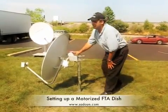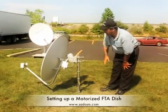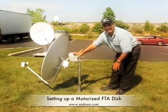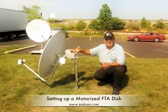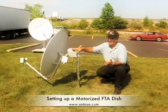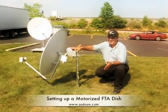The reason we use the true south angle is because that's the highest point in the arc. Once you set that up, you're ready to align. The best way to align a motorized system is using USAL — U-S-A-L — in the receiver. You enter your latitude and longitude in that menu, and then the receiver and motor will know your location. Your location in California is different than Ohio.